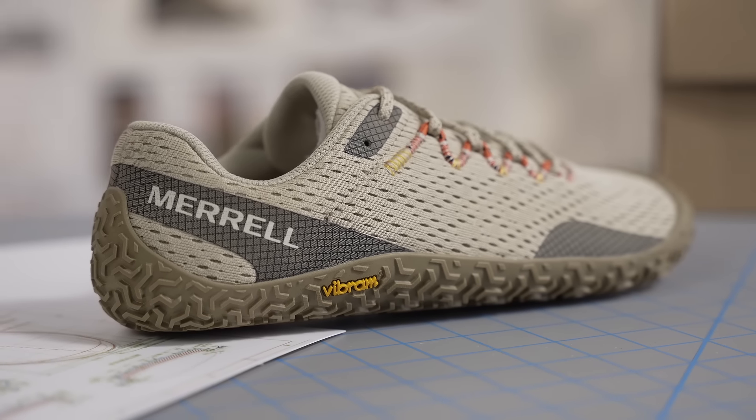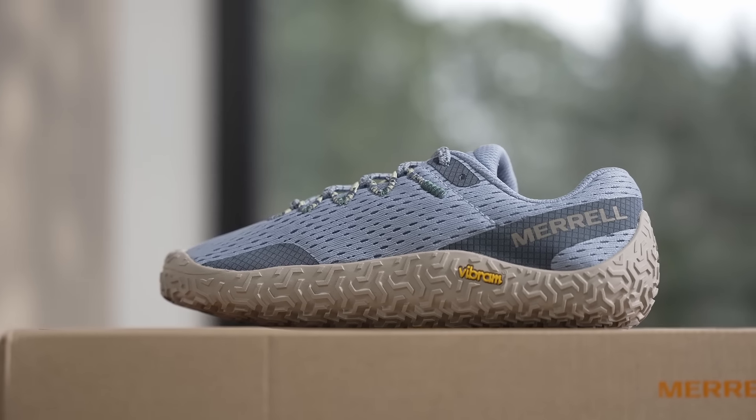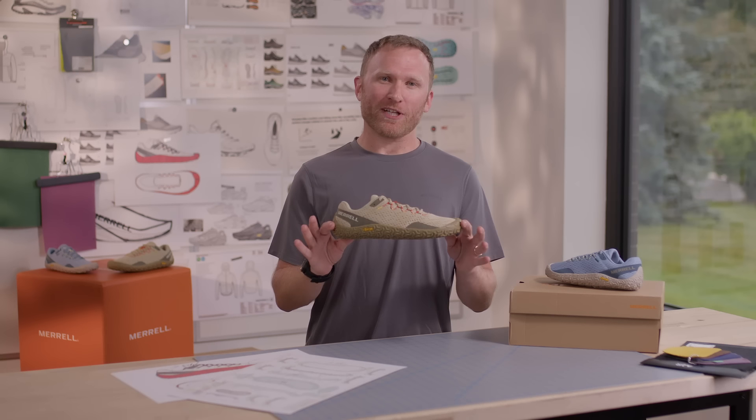Let your feet move naturally through Merrill's barefoot construction, designed to keep your foot in a natural position. Stay connected with the Vapor Glove 6.